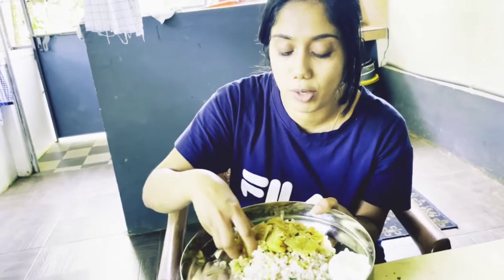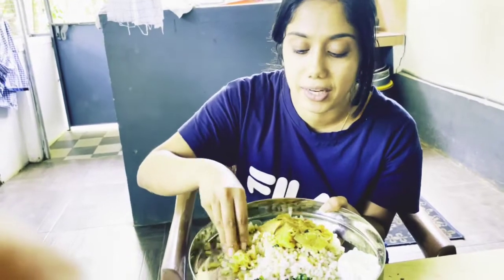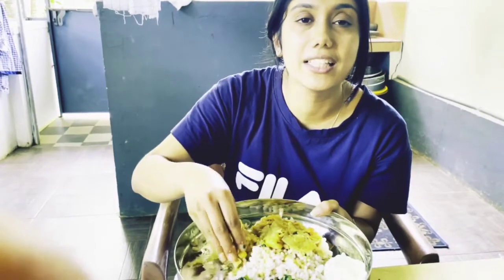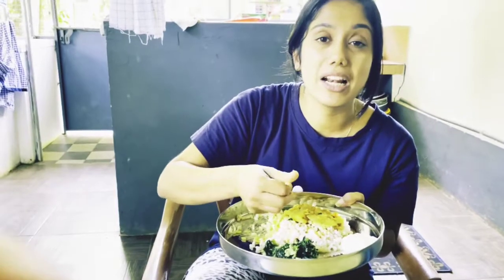I added the recipe for all of this. If you like this video, please like, comment and subscribe. If you like this video, please click the bell icon. Thank you for watching.